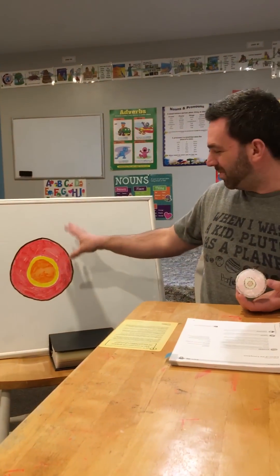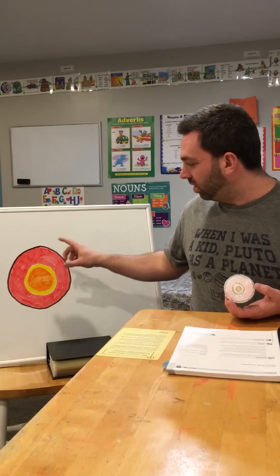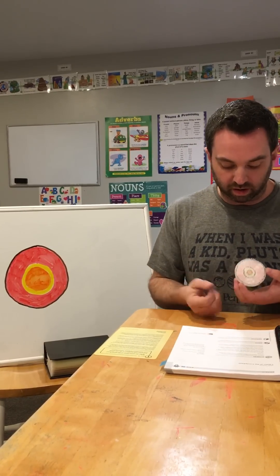I would strongly suggest that you make an illustration on a whiteboard, a piece of paper, or a chalkboard — whatever you have available. My lovely assistant made one here for this video primarily so that you can see the colors I'm using, since I'm not sure how well they're going to come across on the styrofoam ball.